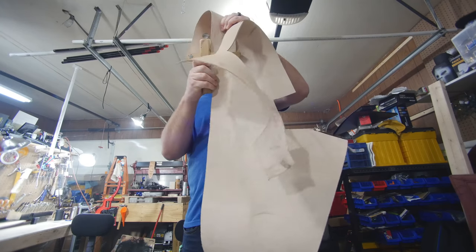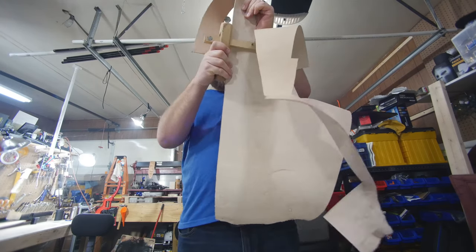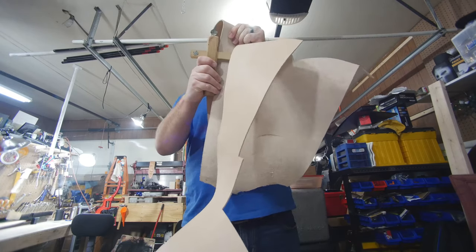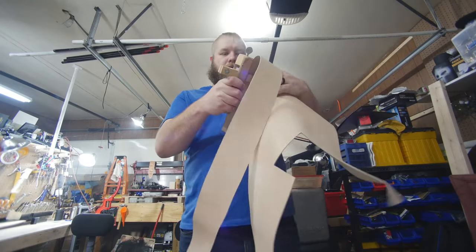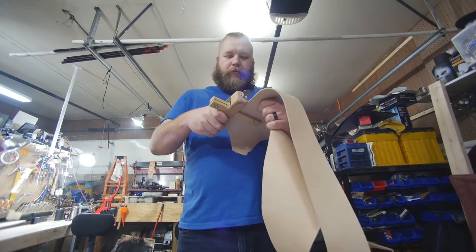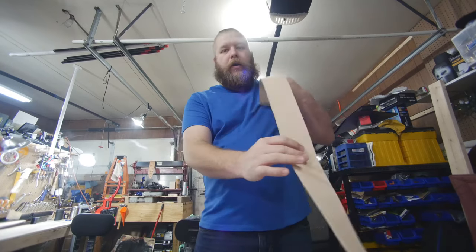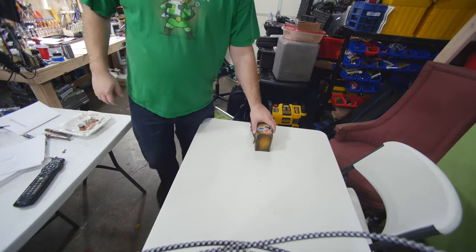It's easy to get carried away, and I should probably be doing this laying the leather down on a table. But whatever. YOLO. Slow and steady wins the race. And ta-da! A uniformly cut 3-inch wide piece of leather.